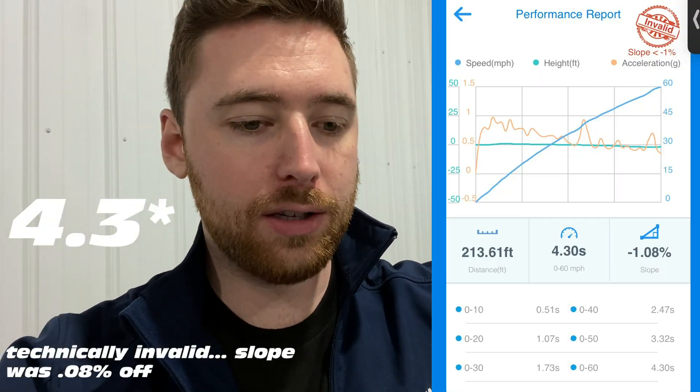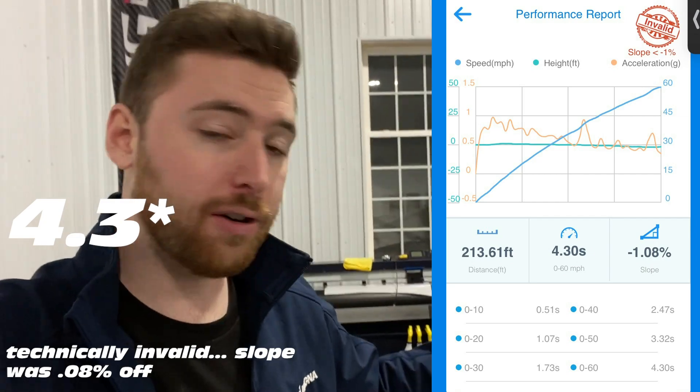I'm excited to see the difference. We're going to go take the car out and just kind of see what it feels like, because I've never actually ridden in this car. We'll get first impressions, do the tune, and then go drag it. Because stock, this car did 4.2 seconds when it was like 25 degrees out — on snow tires.